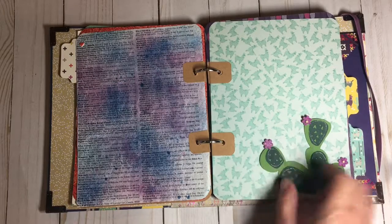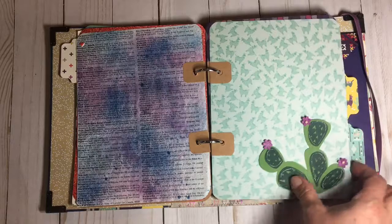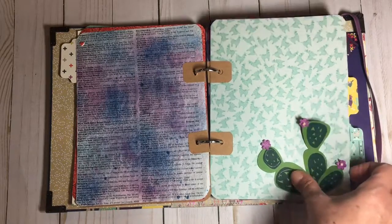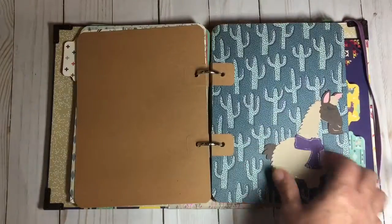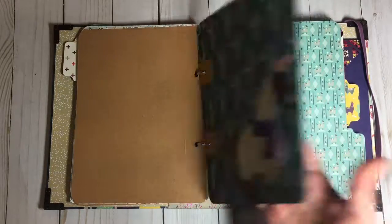I put some more of these cute little flowers on. The reason I put it on so gingerly is because if the person doesn't want it on this page they could take it off, put it on another page, or if they want to tuck things under it they can do that too. Here's a llama that I die cut and did the same thing with — he's cute.